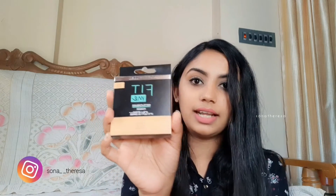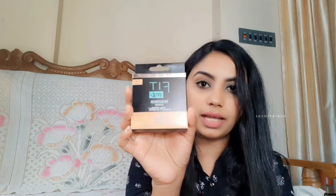It is packaged in a compact pot in a black color box. It has a compact pot, shade number, shade name, etc. It is a Maybelline Fit Me Matte Plus Poreless powder. This is a 12-hour lasting product. It has SPF 28 PA++.